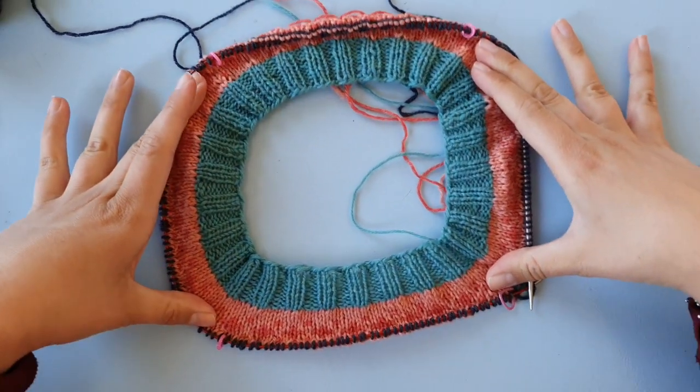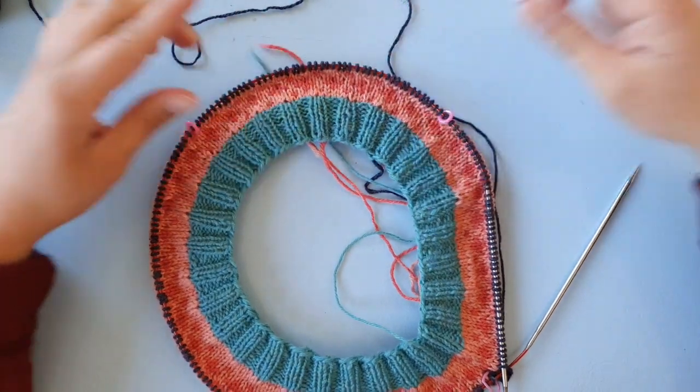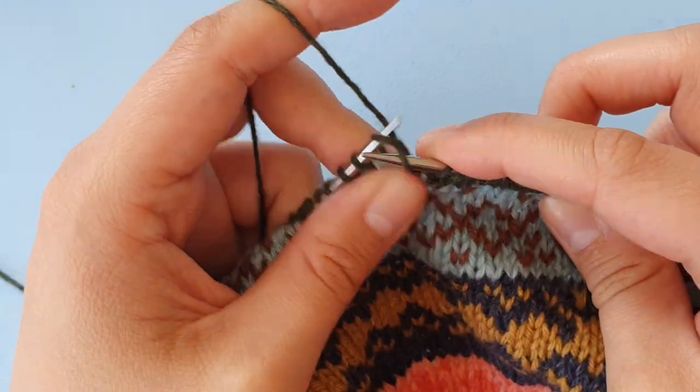We will also be knitting short rows to adjust the fit of your sweater and make it more comfortable to wear. Learn valuable tips and tricks along the way, like picking up stitches for the sleeves, and have fun knitting along with others and sharing your progress.